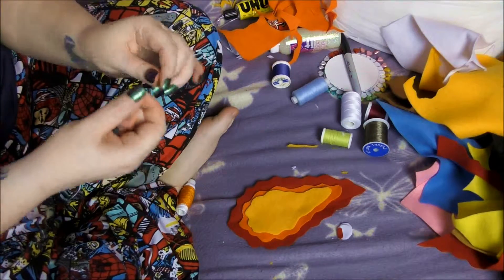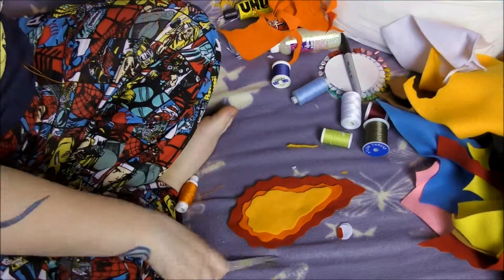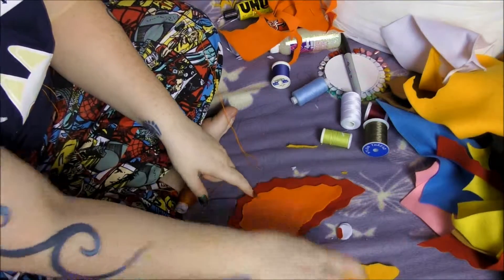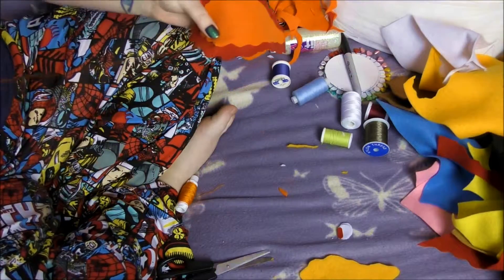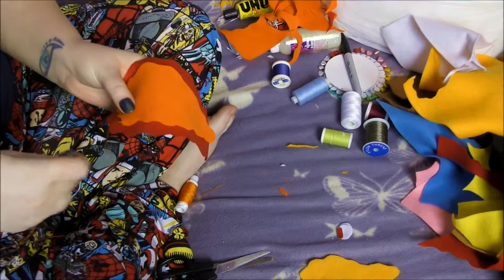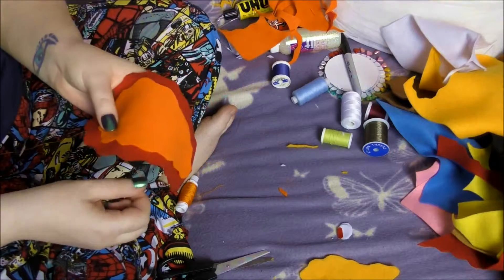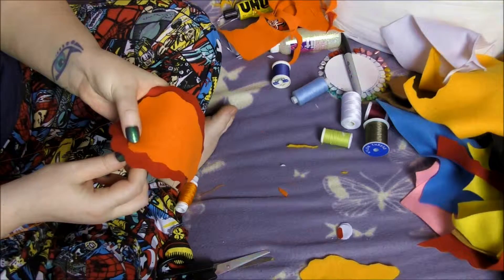Next we take our needle and thread. Since this thread is really thick, I'm not going to double over this time — just going to tie a knot in the single end. We're going to first put a stitch under the orange layer so we can tuck in the end. Then we're going to sew all the way around the orange, leaving about an inch to do the stuffing. Since the stitches will be shown on this, we want to do them nice and neat and small.